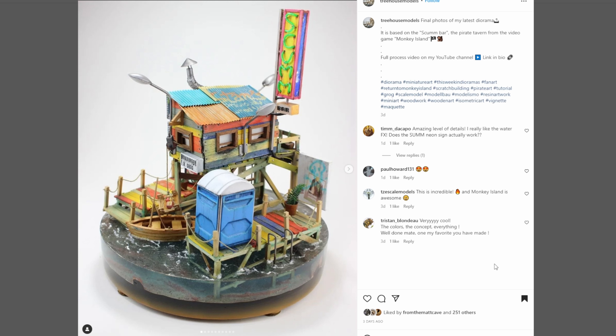This next one is coming from Tree House Models. Final photos of my latest diorama — it is based on the Scumbar, the pirate tavern from the video game Monkey Island. Full process video on their YouTube channel, so go check the link in their bio.